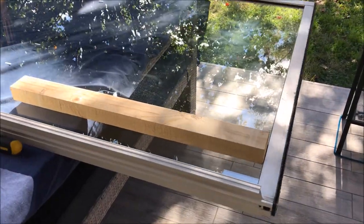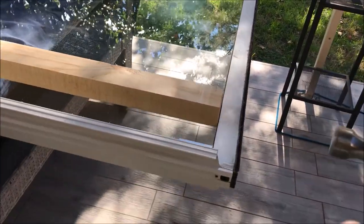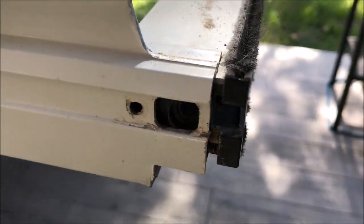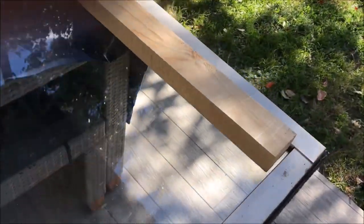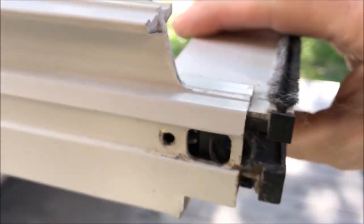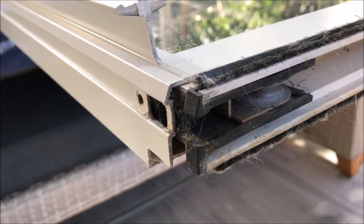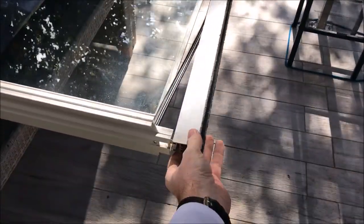I'm going to use the hammer and the wood to knock this bottom rail that way so I can pull the slider out. That's starting to separate there. I'm just going to do this a bit gently on both sides to try and remove the whole slide rail assembly down the bottom. After pulling on both sides a bit, I finally got it off.